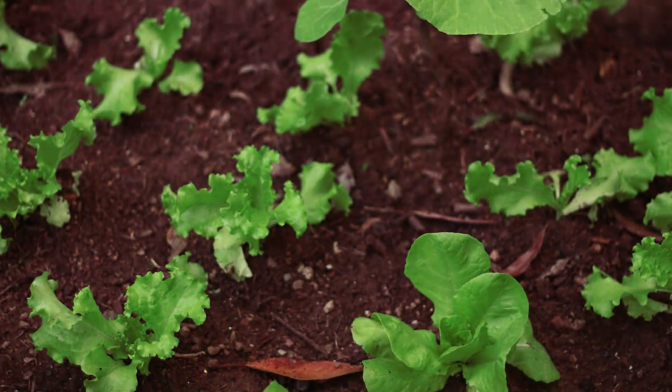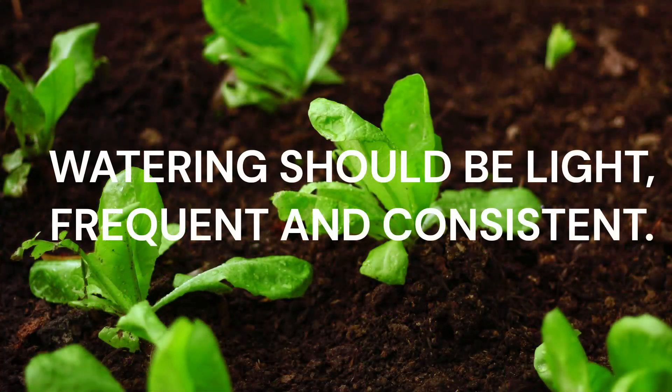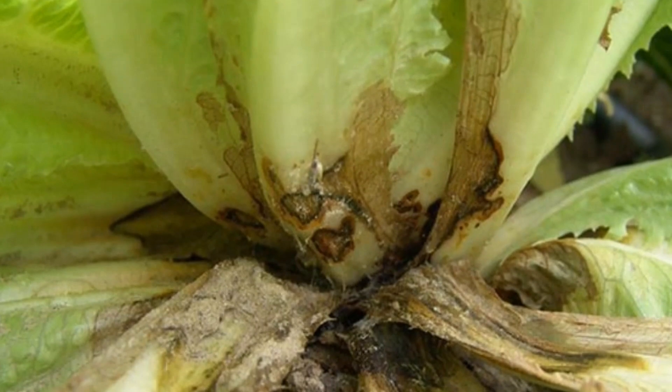You don't need lettuce to develop deep roots. In fact, you want to encourage leaf growth over rooting. Lettuce watering should be light, frequent, and consistent — the goal is to simply keep the soil moist. Avoid watering too often, as overwatering leads to root rot, disease, and stunted growth.